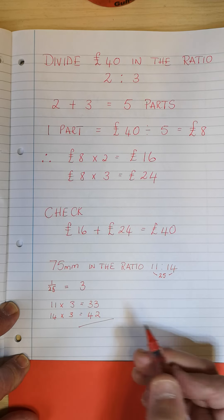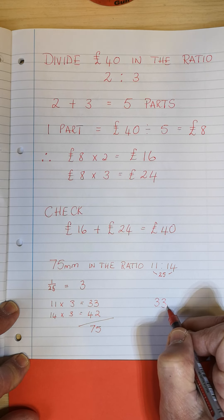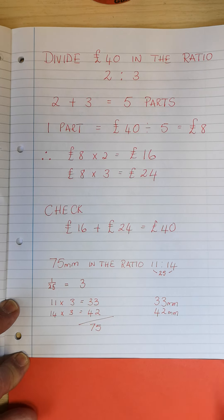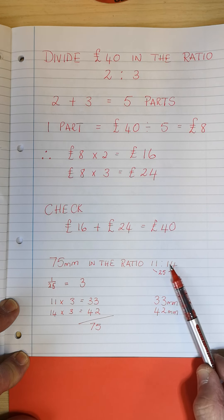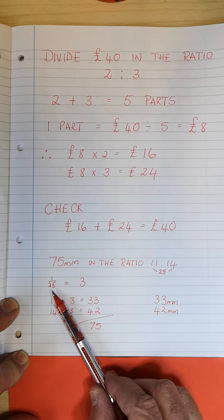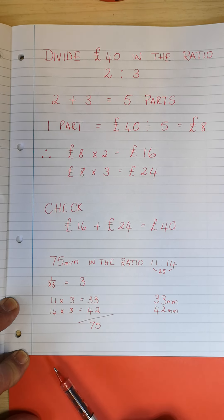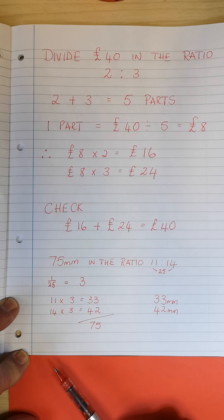When I add the two together I get 75. So my answer is 33 millimeters and 42 millimeters. If you look carefully, all we did here was add the two parts — exactly the same as before. We divided 40 by 5, we made that into a fraction, one part. 1/25 of 75 gave me 3, and I multiplied 11 by 3 and 14 by 3. Don't forget the correct units.